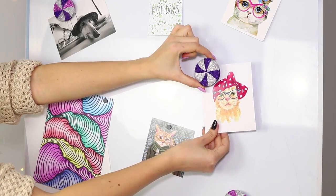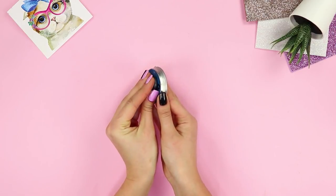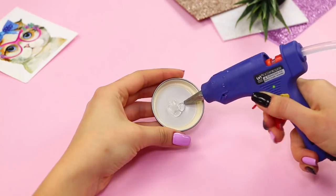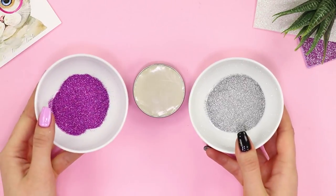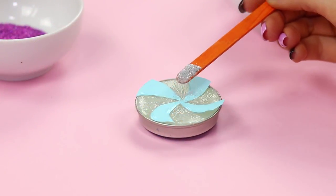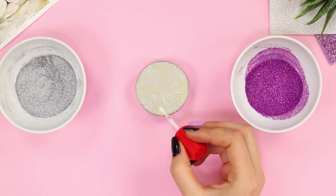There's no such thing as too many magnets — let's make some more! Take a metal lid and a magnet. Glue the magnet to the outer side with a hot glue gun. Fill the inside of the lid with glue completely to the brim. When the glue hardens, take some dry glitter. Apply a paper stencil to the glue, cover the empty zones with clear nail polish, and sprinkle them with glitter. Remove the stencil and paint over the areas that were under it with the clear polish.